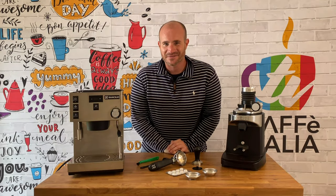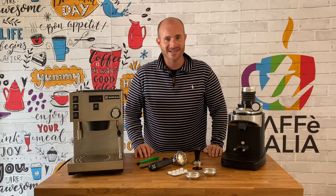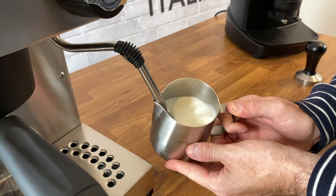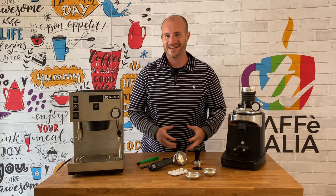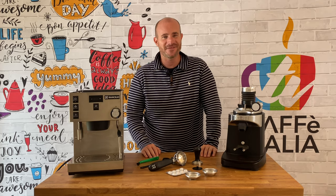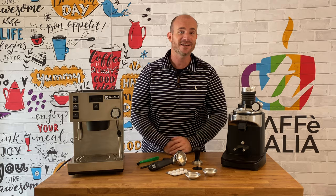If you're a fan of the Ranchilio Silvia, today we have just the thing for you on Cafe Italia TV. Welcome back to Cafe Italia TV, the best home for reviews and how-tos on coffee machines, courtesy of Coffee Italia. My name's Grant, and today I'm going to be showing you the Ranchilio Silvia Pro.